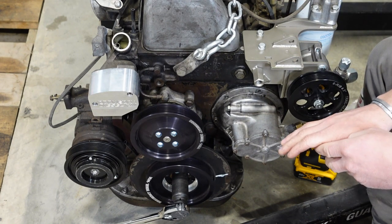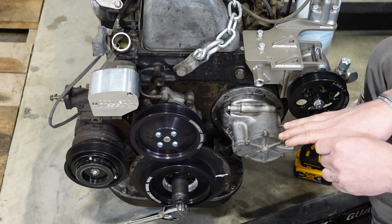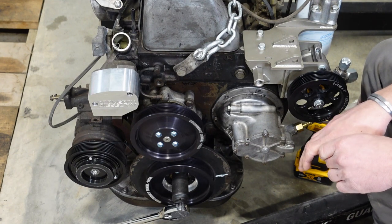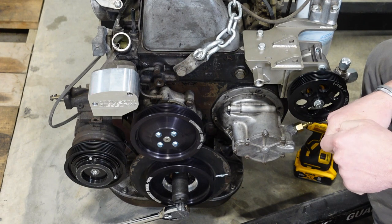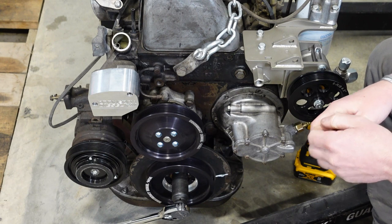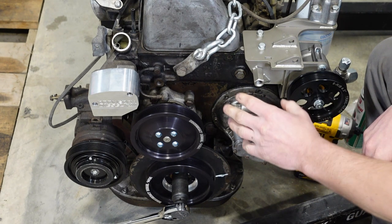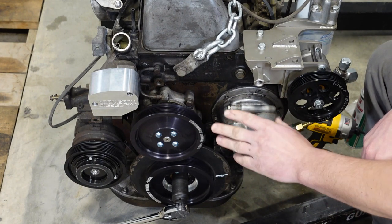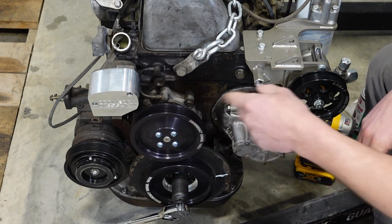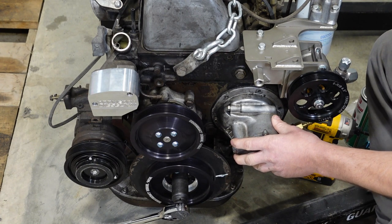If you want to run electric vacuum, there's a good Audi part number from Hella — I'll drop that in the description below. Enough people have tried it and said they had plenty of vacuum to run their brakes, and the little amount required to kill the injection pump. So you can run that electric pump in place of this, free up some horsepower, free up some space, makes for easier belt routing, and gives you the peace of mind that this is never going to explode and wipe your engine out.